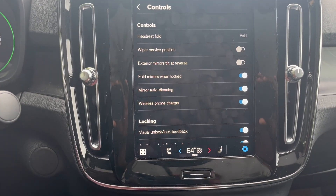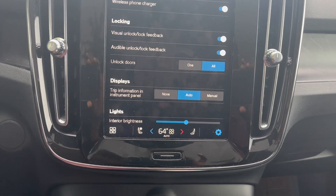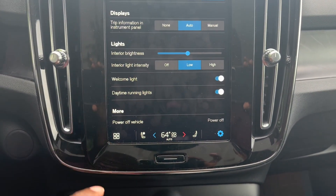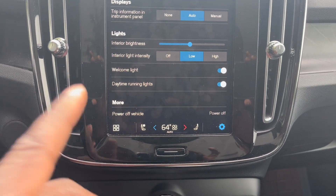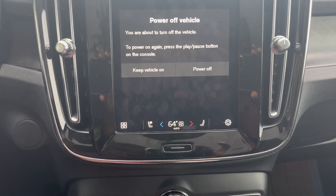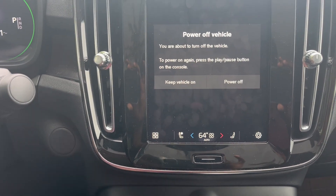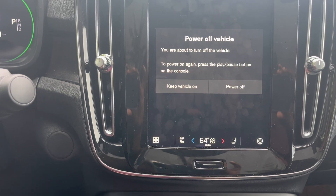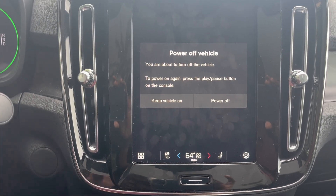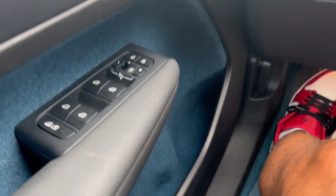Up front you've got fold mirrors, door locking, auto-dimming controls. I'm not sure why the back door kept unlocking — I couldn't find child lock settings at first. There's also a daytime running lights toggle. If you want to fully turn off the car there's a power button you press to power off, though most of the time when you get out the car just turns off by itself.